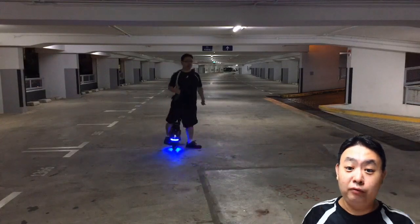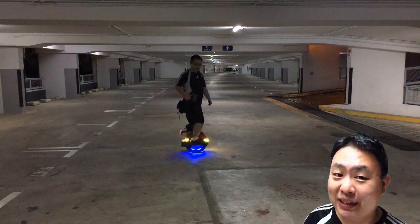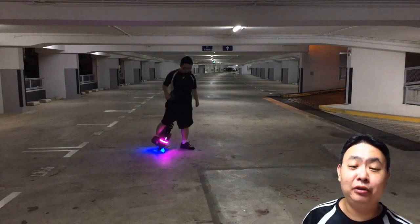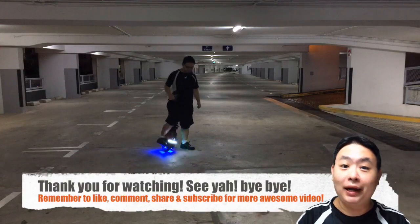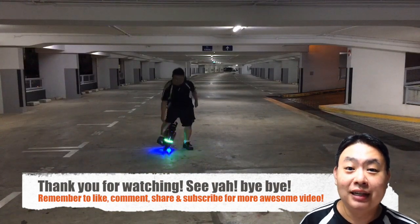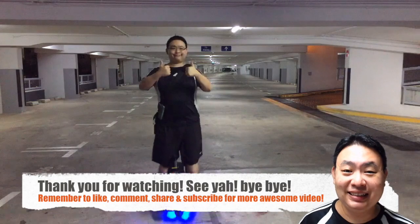Well, basically that's it for this how-to on stepping on your electric unicycle — tip number five. I really hope you like this video. Do comment in the comment section below on what other things you want to learn about how to ride this electric unicycle. Thank you very much and have a nice day, see ya, bye bye!